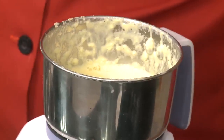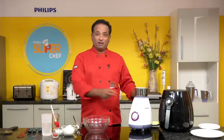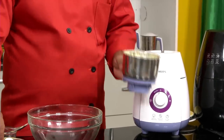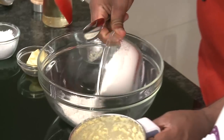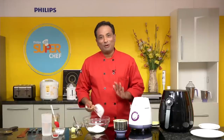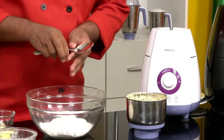Many of you may be wondering why I'm using sweet corn. If I used cornmeal, a lot of you may not have it handy. But sweet corn is in season and available now, so I decided to go with it. I'm not going to use cornmeal — I'm going to use all-purpose flour. Friends, just try it — it's going to be good.